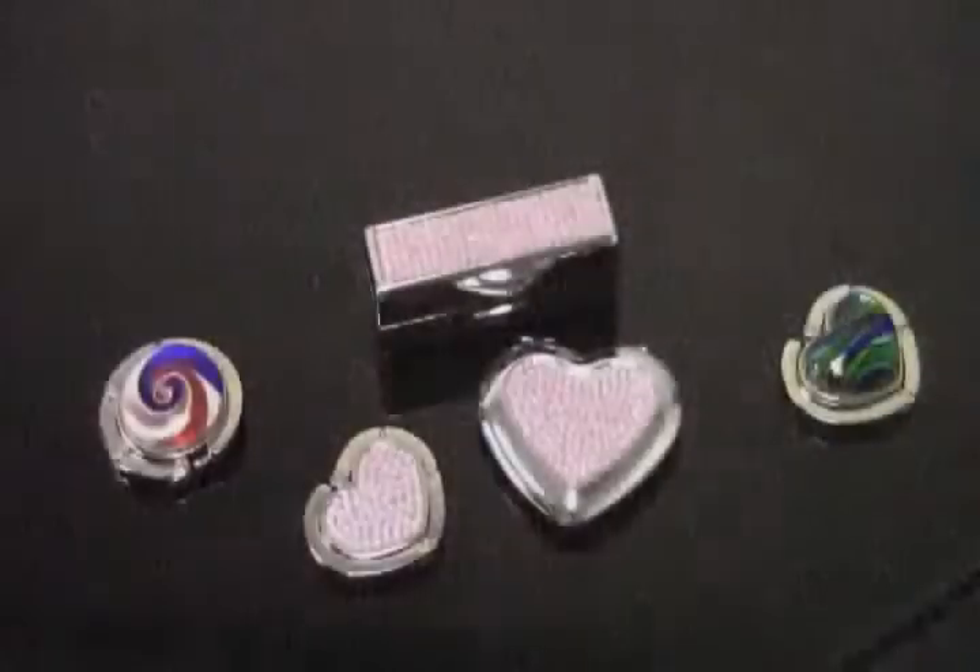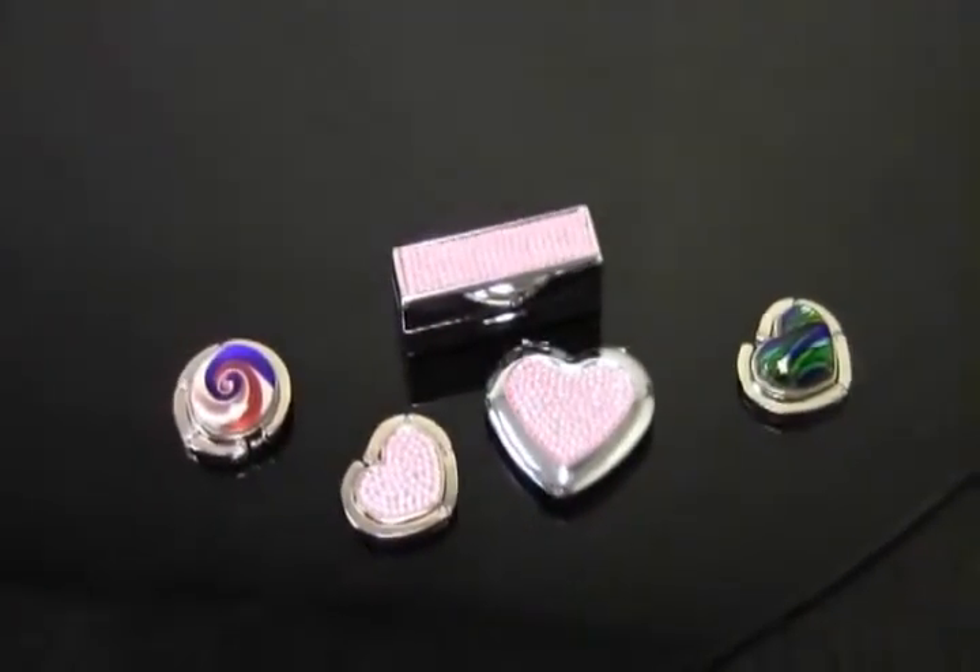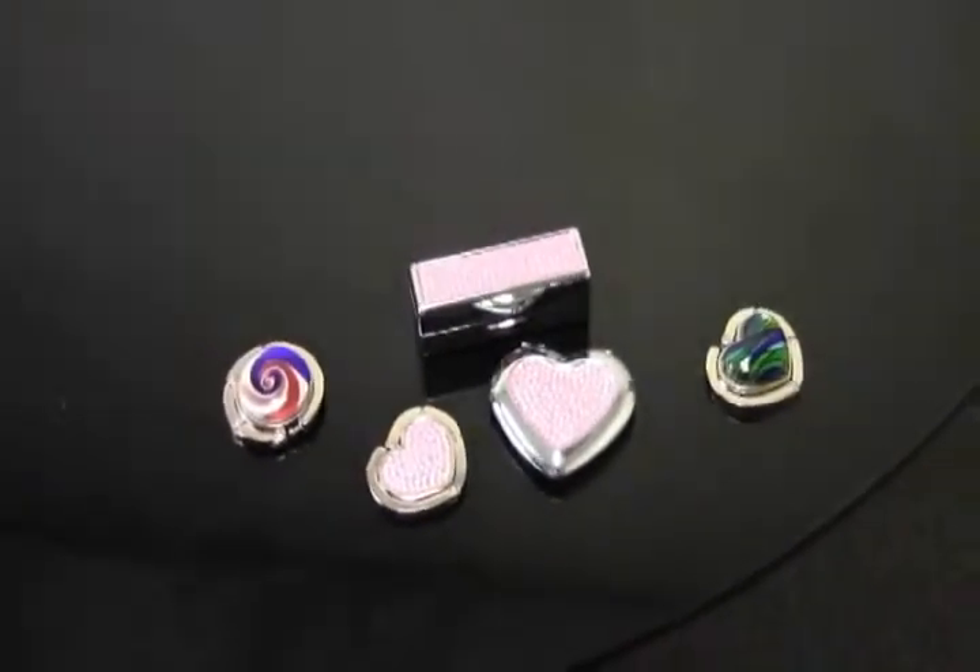Germs, dirt, grime — it's everywhere! And do you really want it on your purse? Well, when you set your handbag on the floor, it's more than likely that you're getting all kinds of ickies all over your favorite accessory.